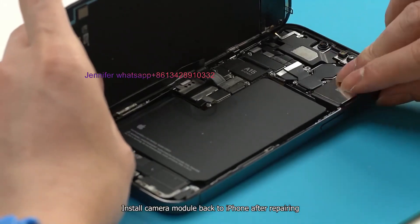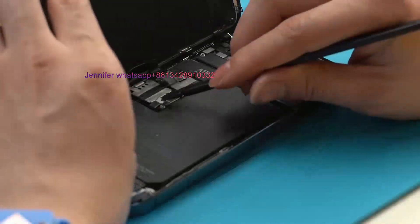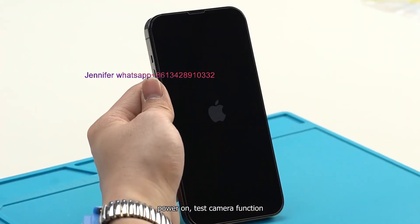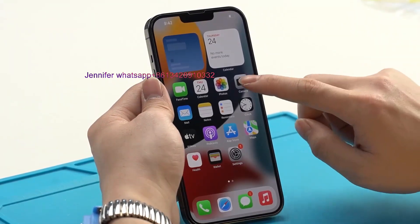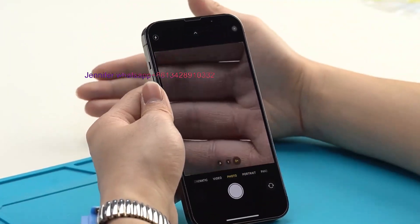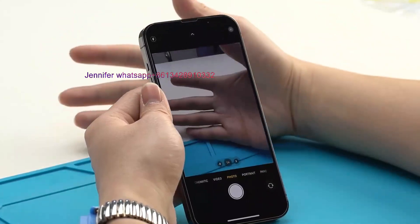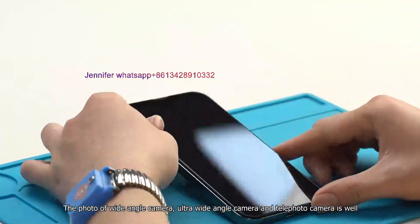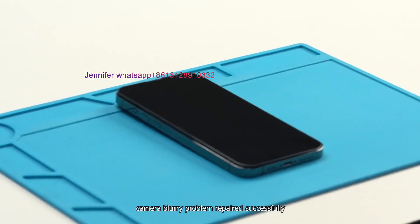Install the camera module back into the iPhone after repairing. Power on and test the camera function. The photo of the wide-angle camera, ultra-wide-angle camera, and telephoto camera all look good. Camera blurry problem repaired successfully.